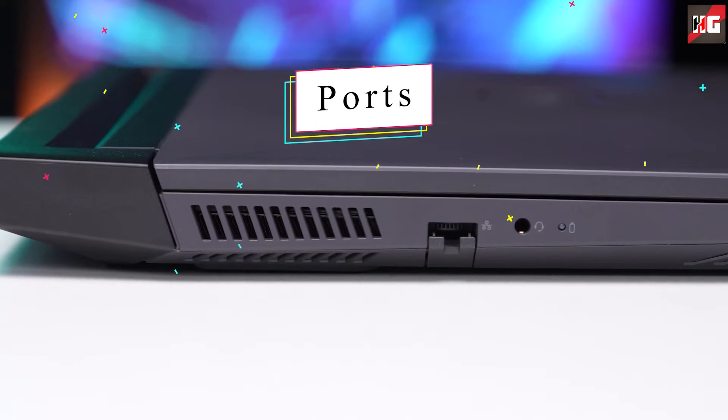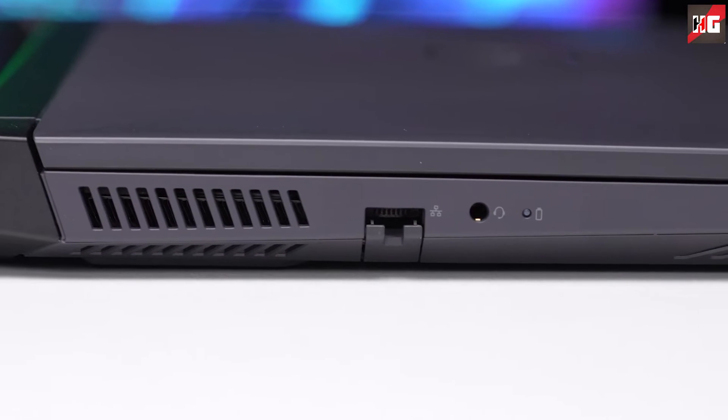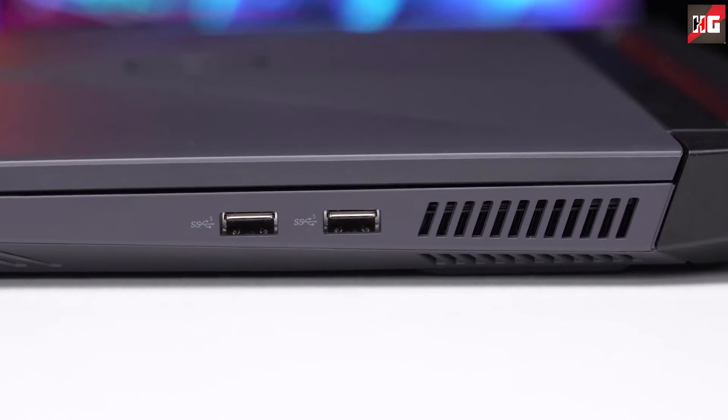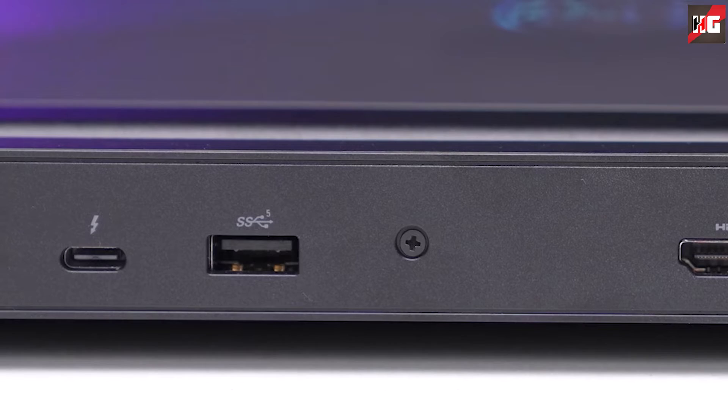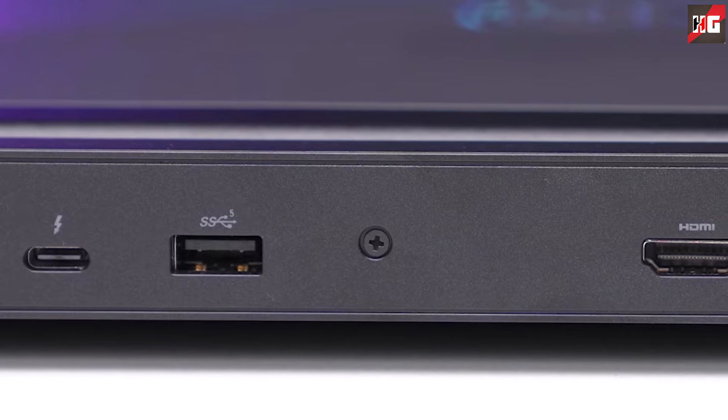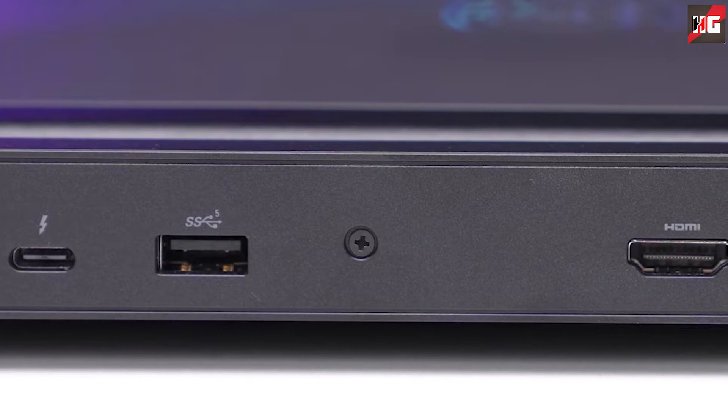On the left side, there is only one LAN port and an audio jack. On the right, there are two USB 3.2 Gen1 Type-A ports. All other necessary ports are on the rear, which includes a USB 3.2 Gen1 Type-A port, a USB Type-C Thunderbolt 4 port, an HDMI 2.1 connector, and a power plug.